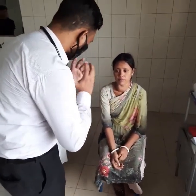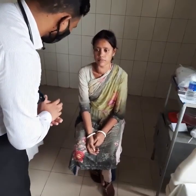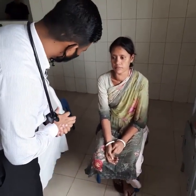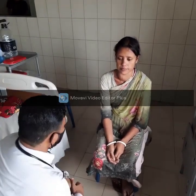When we have a thyroid examination, we need to know the procedure. We need to know the level, and we need to know the diffuse thyroid swelling.